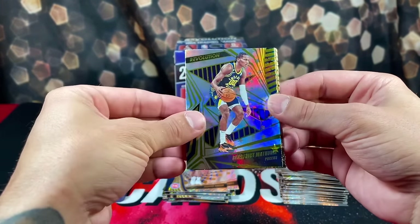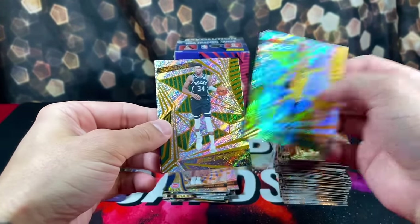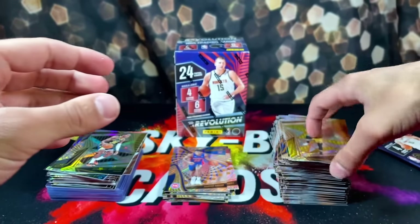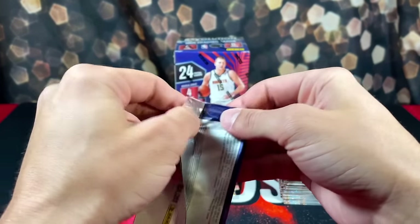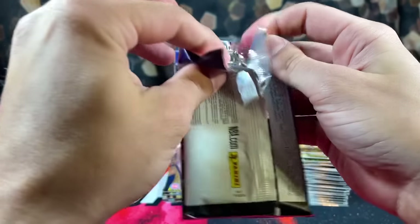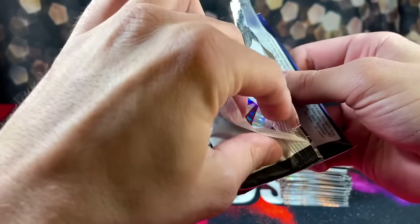We're looking at Ben Matherin on the Astro Parallel, Lauri Markkanen, Giannis, and Matherin. Last pack of box seven — it's been a rough rip. Started out okay but it's been downhill.